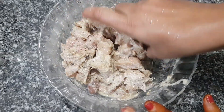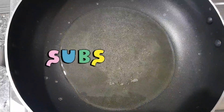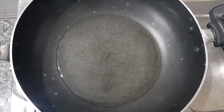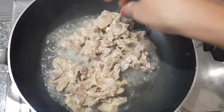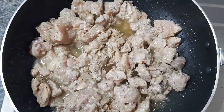Let's fry it in the pan. Add 2 tbsp of oil, then 1 tbsp of oil. Add the chicken and cook it on a medium flame.